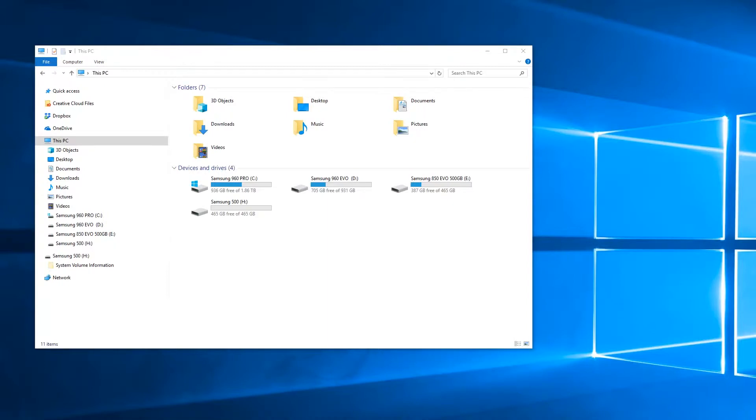First we'll do Windows 10 and then we'll do the Mac version. You don't have to do it on both machines — just to be clear, you just have to do it on either Windows 10 or Mac and it should work for both machines.